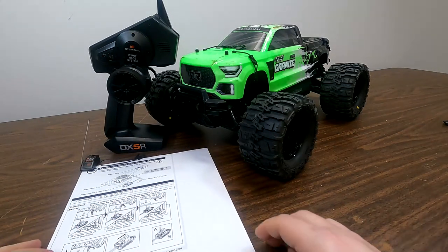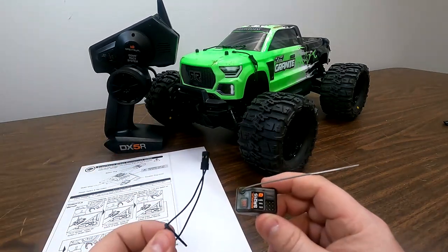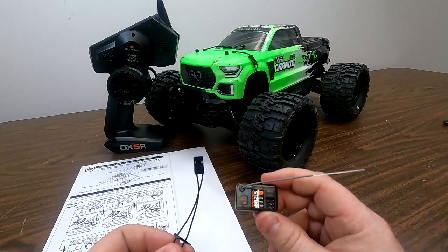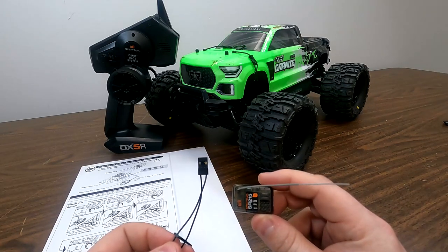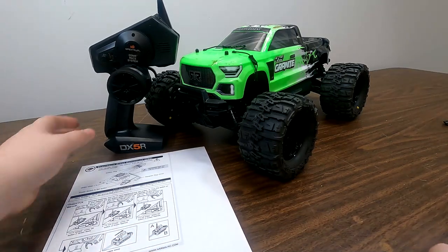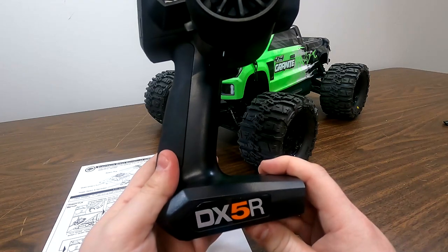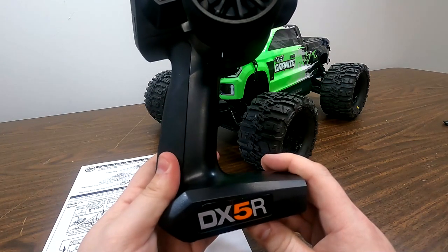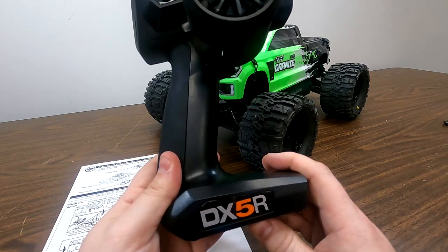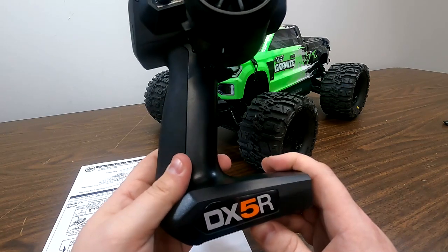The next tool that we're going to need is a receiver and a bind plug. The bind plug is used to put the receiver into bind mode so that it can pair properly with the transmitter. The next tool we're going to need is a transmitter. This is the DX5R, but this process will work for all of the DX radios, including the DX5R, the DX5C, the DX5 Rugged — so all of those will work for this process.